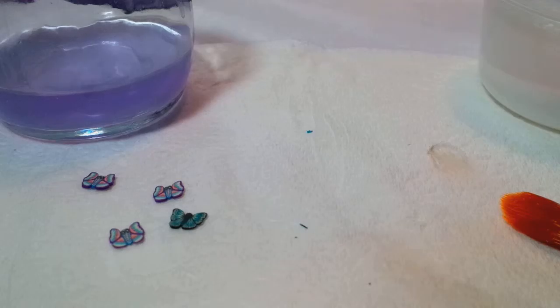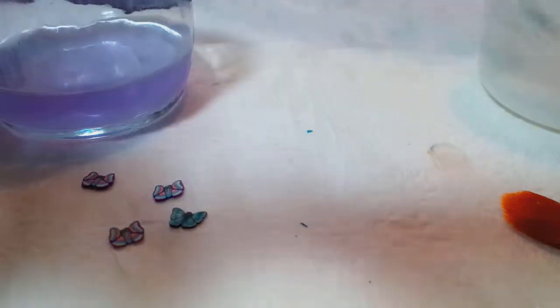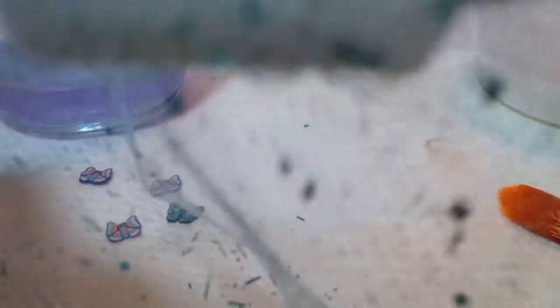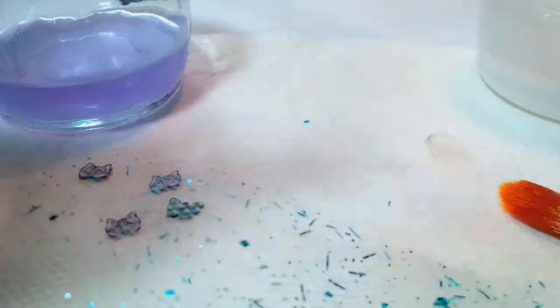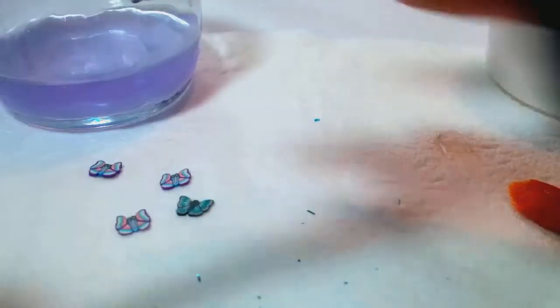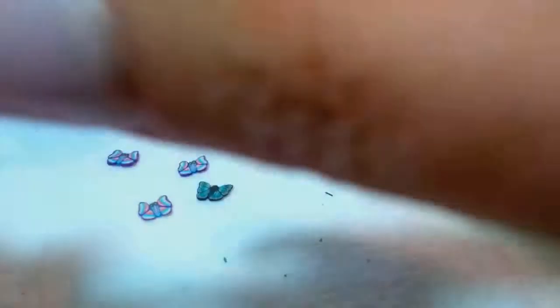I'm sorry — my camera is so fuzzy, I apologize about that. Then I'm just going to grab my scissors and cut that, just to get the bulk of the lace out of the way.